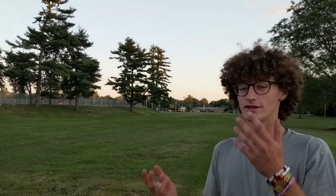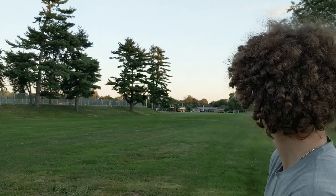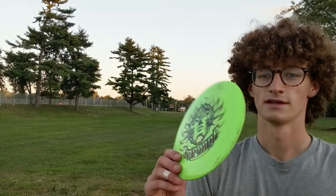You can see I put a decent amount of height on that and it still got some turn and fade. Now on to the slightly beat-up one.